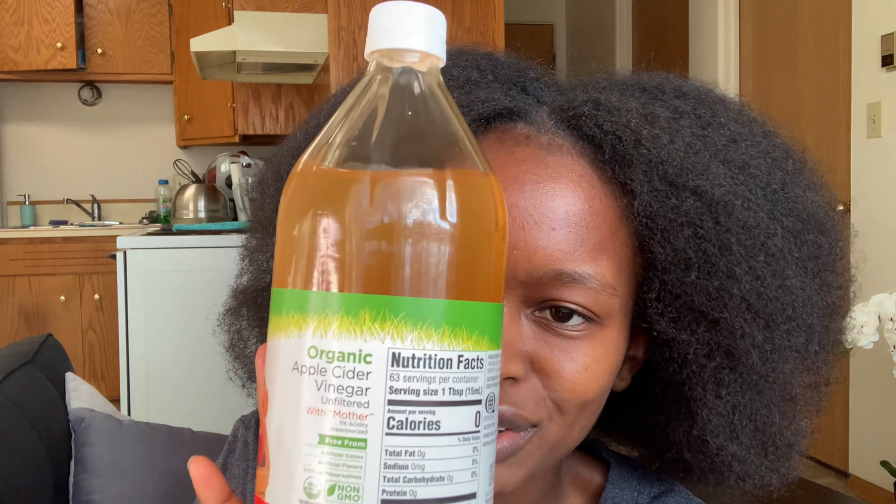The other thing is it leaves your hair feeling really moisturized and it helps your hair look shiny. The apple cider vinegar I'm going to use is organic, but it doesn't have to be. You'll also need a spray bottle or just a container to apply the apple cider vinegar on your scalp and hair.